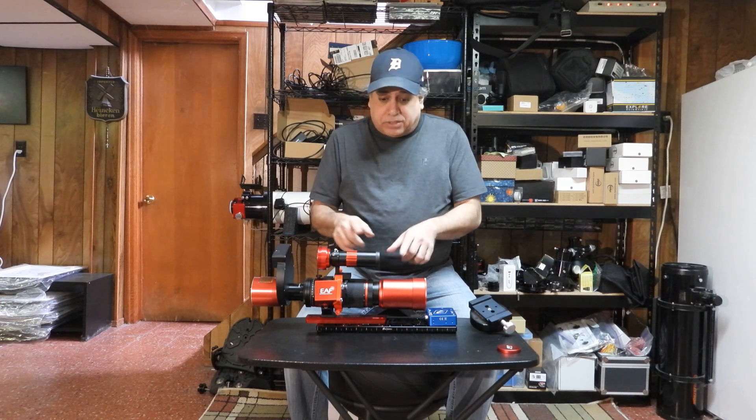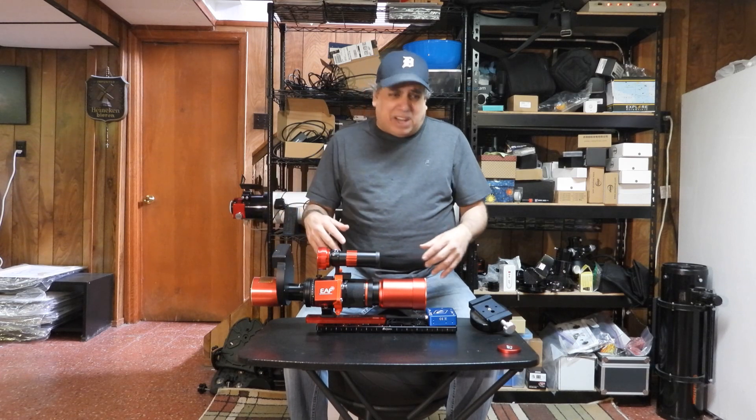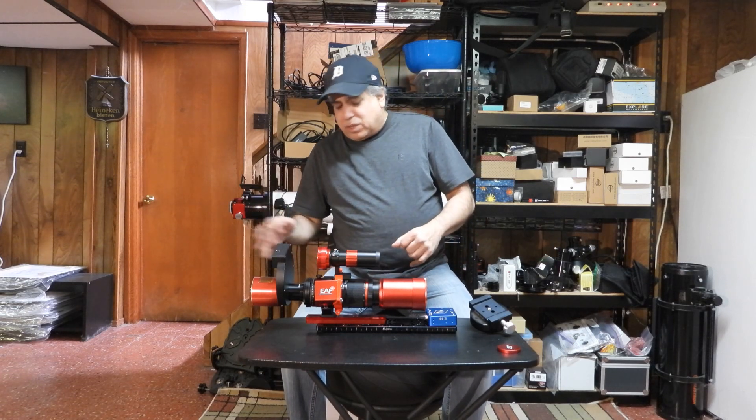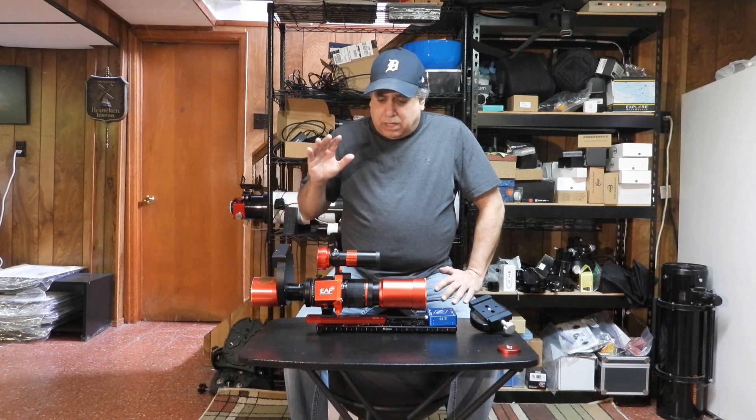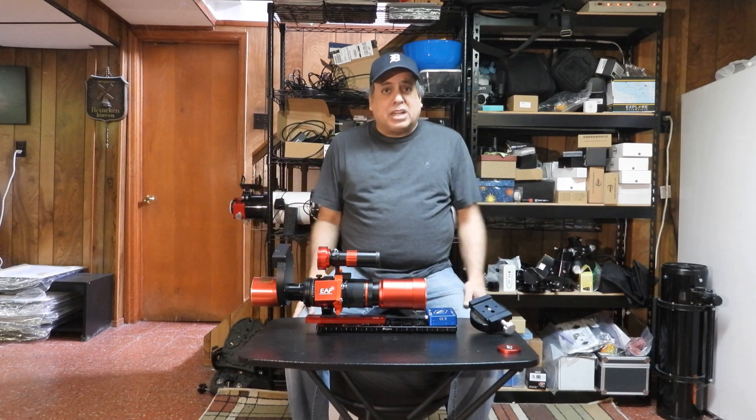I have my dew heater strips still coming, and I didn't do the cable management yet. I'm tired and I don't want to deal with that, so I'll run the cables another day. Let me know what you think of this setup — that's all I got folks, see you later.